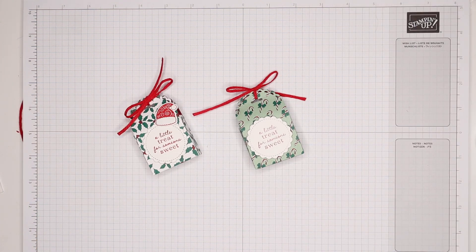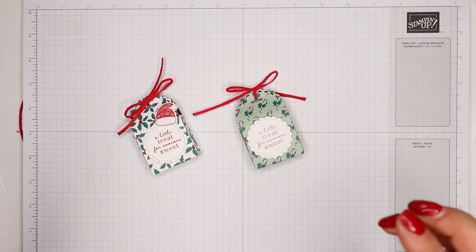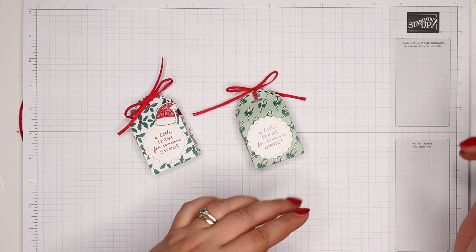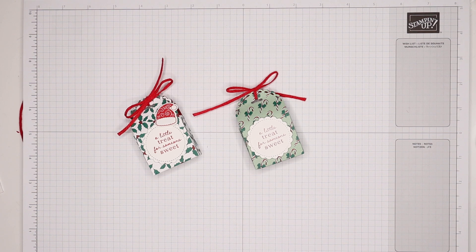I do have more products, but do subscribe to Poodles and hit the bell icon as well, because there are going to be five videos a week — every day Monday through Friday for five solid weeks. So you don't want to miss it. Anyway, thank you ever so much for joining me. Hope to speak to you very soon. Bye!